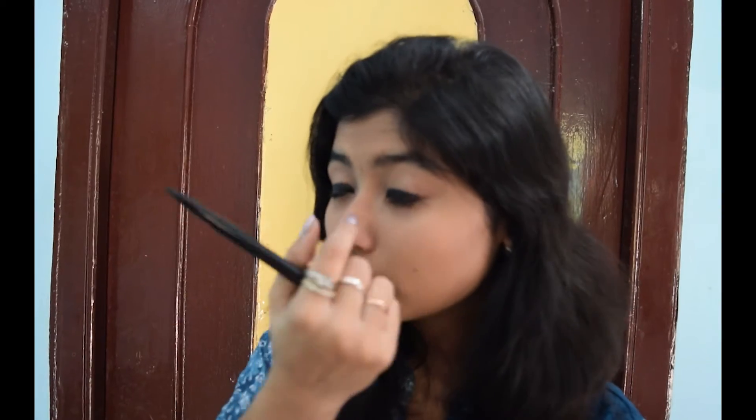So you can see, first of all you have to apply this kajal like this. In this video I'm not using any kinds of makeup brush, so I'm going to smudge it with my fingers.